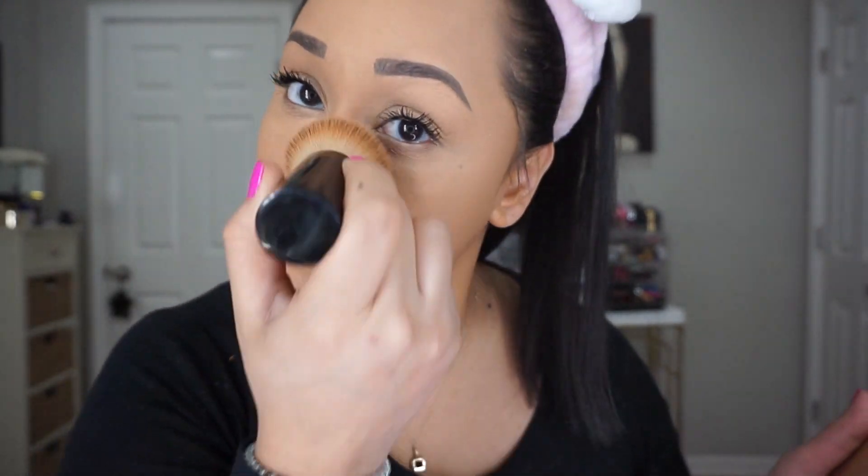All right guys, so this is what everything looks like. I am noticing that under my eyes it looks a bit creepy — Fenty and Charlotte don't like to play together. That's exactly what it is. This has happened to me before, but after I set my face I can go back and smooth out any creepiness. Now I have full confirmation that it's Charlotte and Fenty that I can't mix. I'm going to go in with my bronzer and my Becca brush.